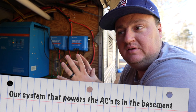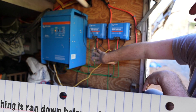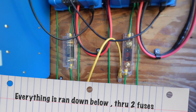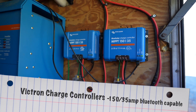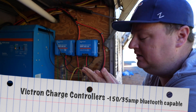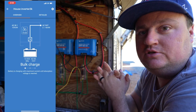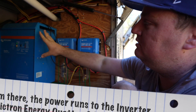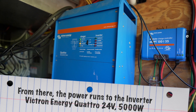We put the AC system down below — partly because it was a pretty large system, and partly because we frankly ran out of room inside. Coming down from the roof, we run our wires all the way down through two 400-amp fuses, and then the power gets distributed into these two charge controllers. These are 150-volt, 35-amp max charge controllers from Victron. The beauty of these is they have Bluetooth capability, so you're able to connect them to any other Victron device and check your readouts on your phone. From there, the power runs to our big inverter.